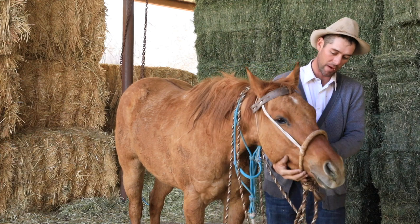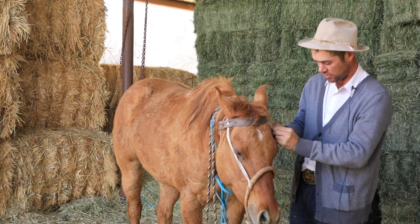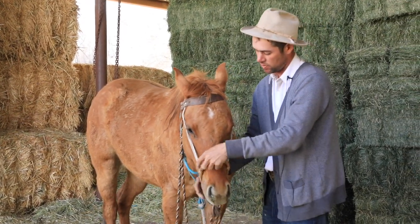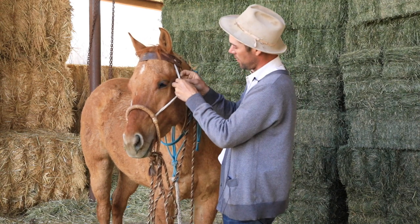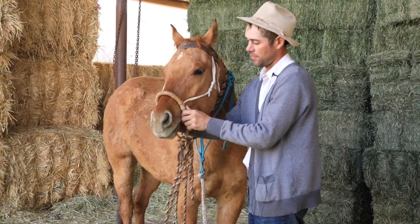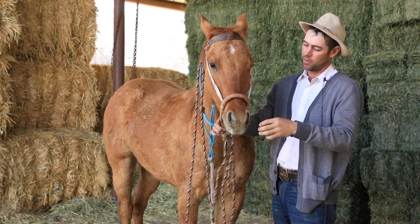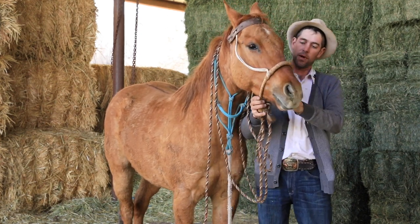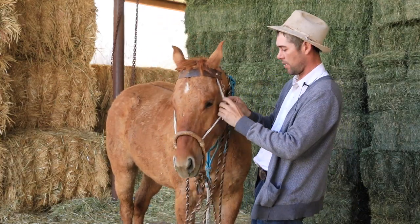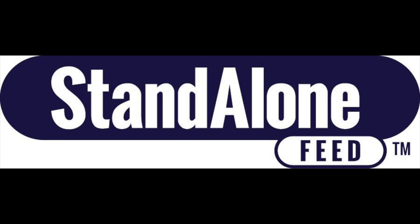I want it to be wrapped all the way around their face and having contact all the way around. You'll see some people that don't use a hackmore very much ride them real low. And as the horse progresses, you can let them down a little lower — right there's about the lowest I'd get one. But you see some guys ride them clear down here. Well, that's not really doing you much good. It's down here on that soft part of their nose, and it hurts when you get to pulling on that. So I like it up quite a bit higher — about there, about halfway.